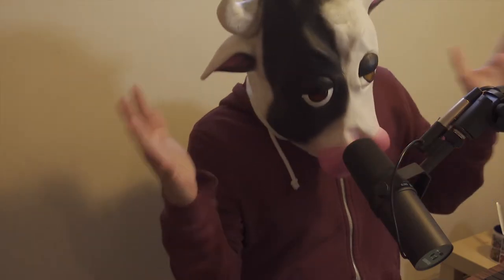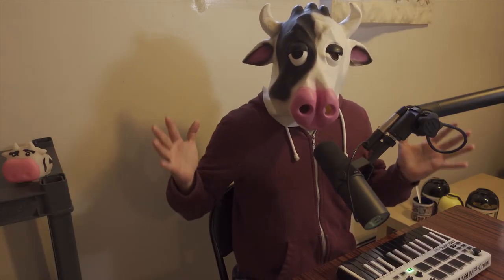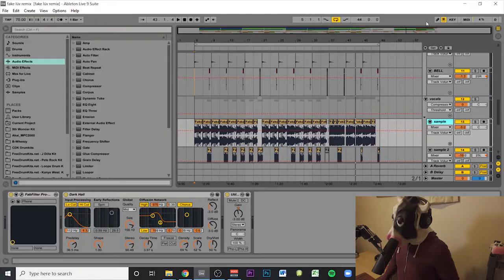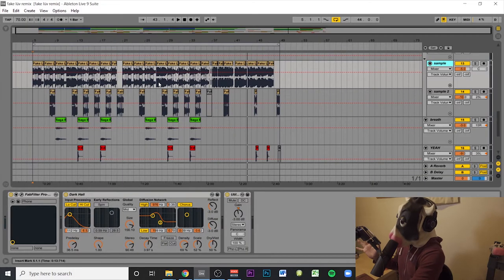If you guys haven't heard the original version, first of all, what the hell. Now that you've heard the original version, let's get into how I remixed it. This is the session for 'Fake Love.' Like I said in previous videos, I go through the whole track and try to find loops and different chops that I can layer.